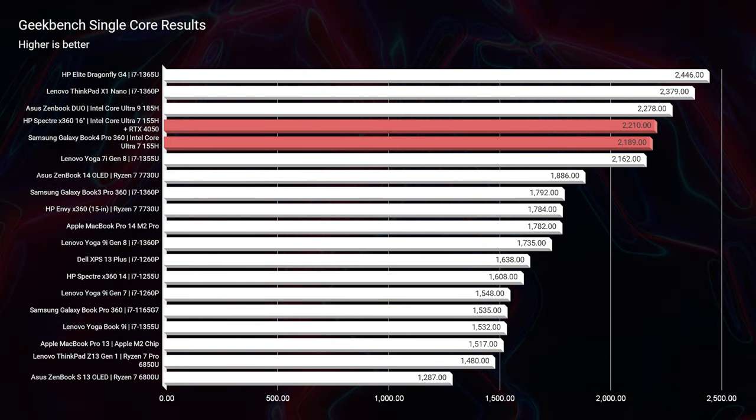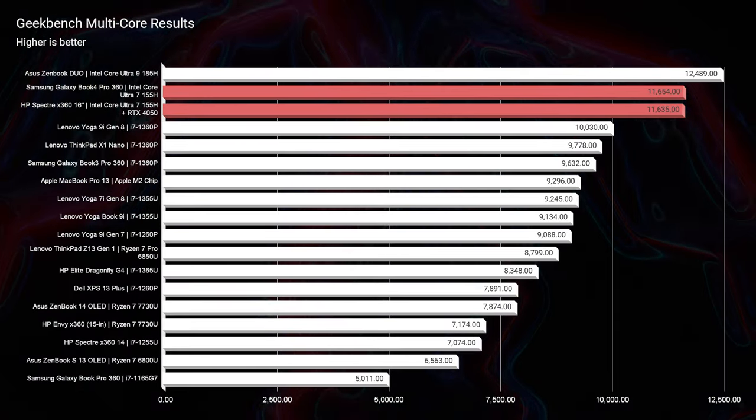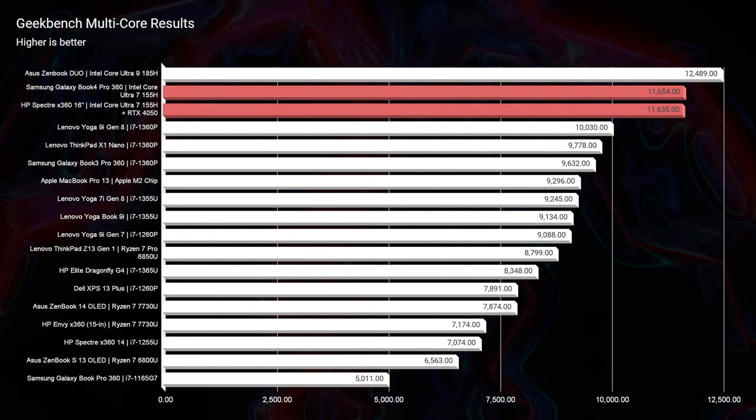Let's get into the performance of these two laptops. The model I have for the Spectre x360 has a dedicated GPU; to get a dedicated GPU from Samsung you'd need the Galaxy Book 4 Ultra, which comes with either an RTX 4050 or RTX 4070. Looking at Geekbench single-core and multi-core, the Spectre and the Galaxy Book are really neck and neck for both because they have the same processor — something we'll see throughout Cinebench R23 and Cinebench 2024.